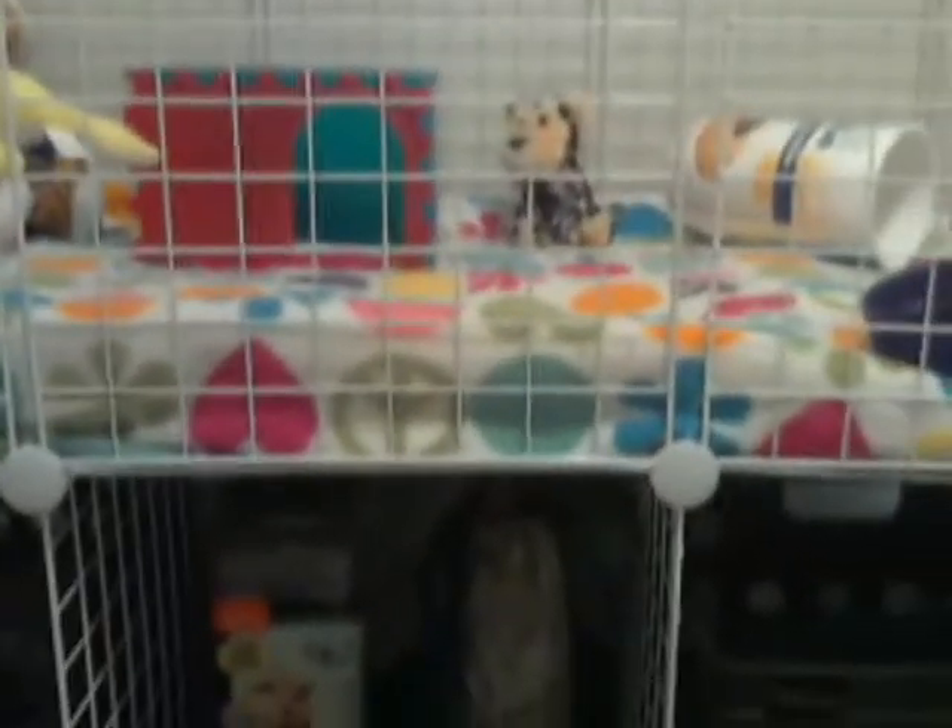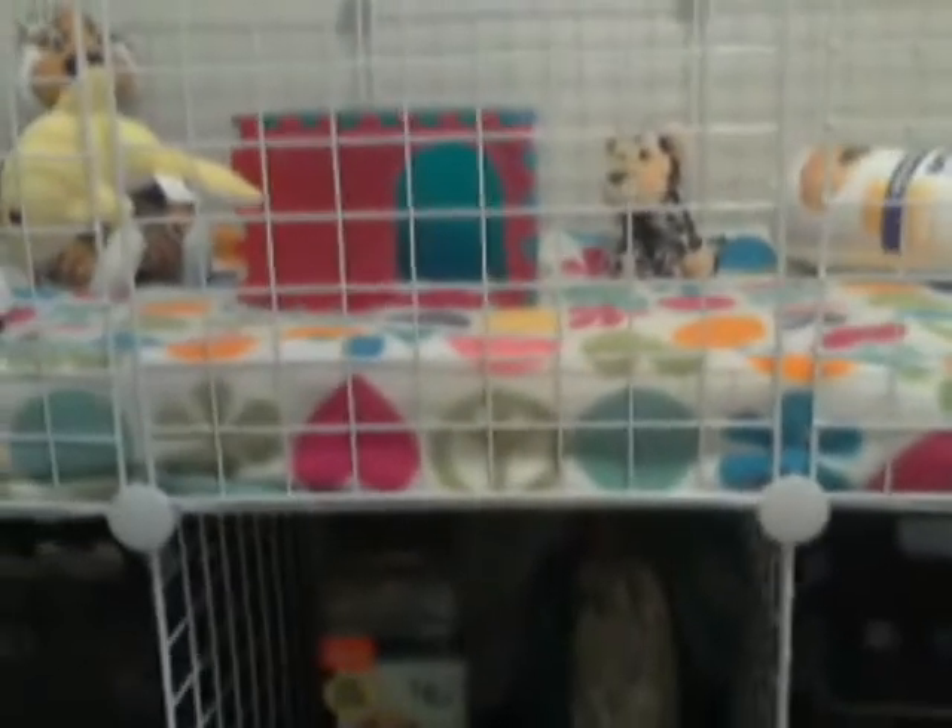I'm gonna get some nice pretty coroplast in there. A tip for people who are making C&C cages: always buy the cubes first before you buy the coroplast, because you have to measure the inside.